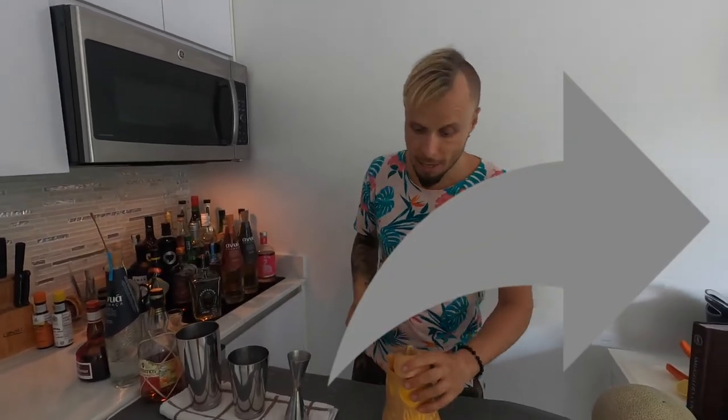Thank you guys for watching this video. I hope you were inspired to create some amazing Halloween cocktails — Tiki or not Tiki, depends on what you like. I hope it was knowledgeable and interesting for you. In return I would ask you to subscribe to my channel, like this video, and share with your friends for Halloween. Thank you very much for watching and I'll see you in the next videos.